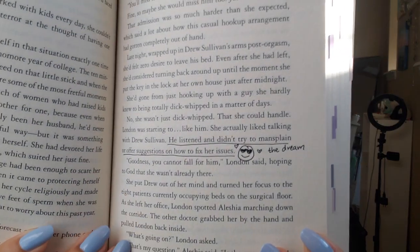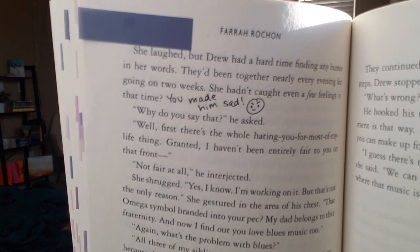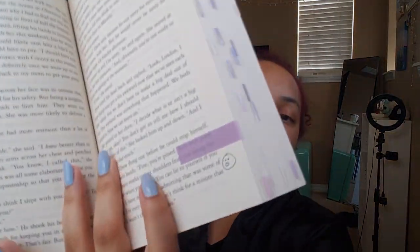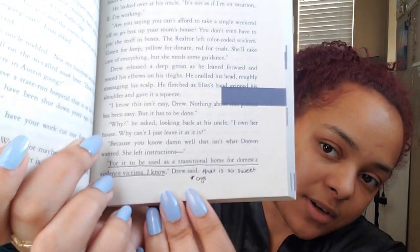Usually I highlight things that are swoon-worthy, love confessions, or for fantasy, things that help with the plot or world building I need to remember. I truly just write whatever pops into my head, and I love to draw little emojis — mostly faces. The heart-eyes emoji and the angry emoji are some of my favorites, and I do the shocked one a lot too. My brain is basically just memes and TikTok sounds, so a lot of times the first thing that comes into my head is a TikTok sound or a meme. When the little violin TikTok trend was happening, I wrote 'violin plays.'